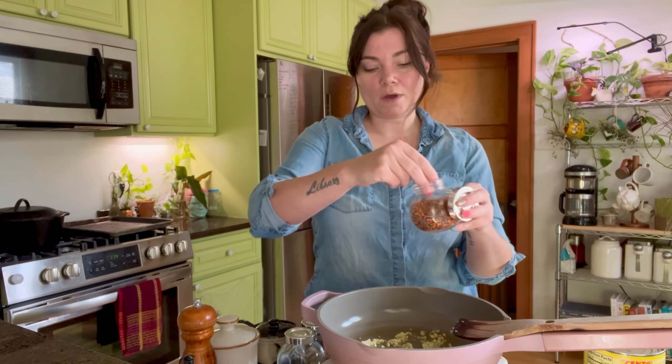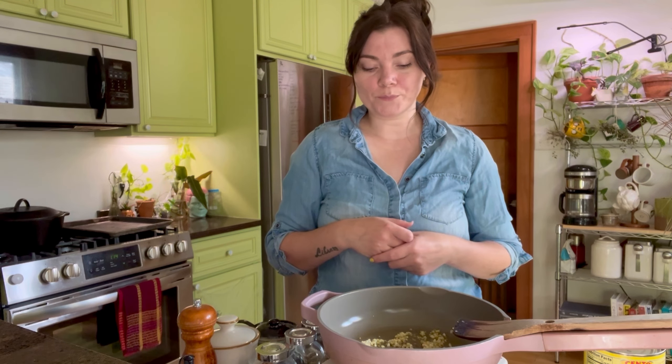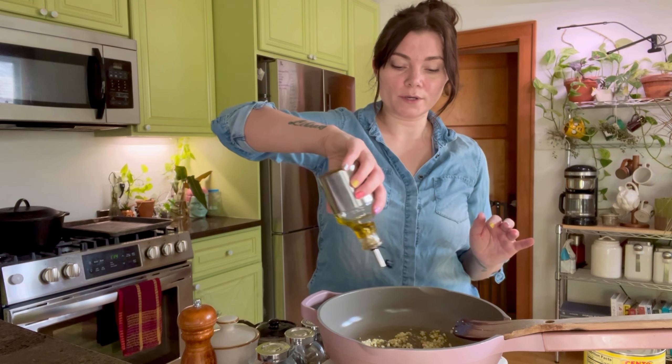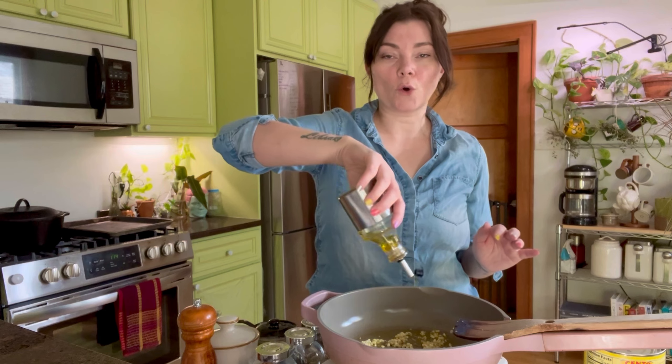And then I have red pepper flakes — chili flakes, red pepper flakes. Throw that in there and we're going to leave it and cook the garlic until it's cooked. However long it takes, don't burn the garlic. Don't do it. I'm actually going to add a touch more olive oil. You want it to coat the bottom of the pan basically.